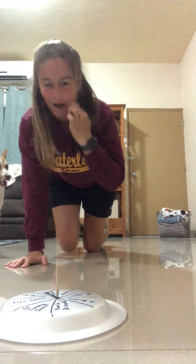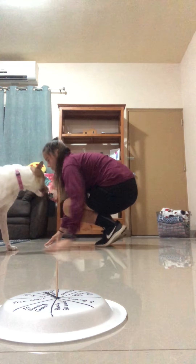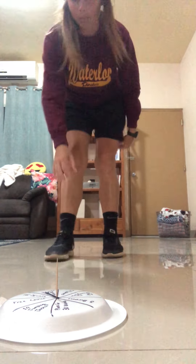Then there's burpees. You start up, jump down, then jump out, jump together, and then jump up. That's a burpee.